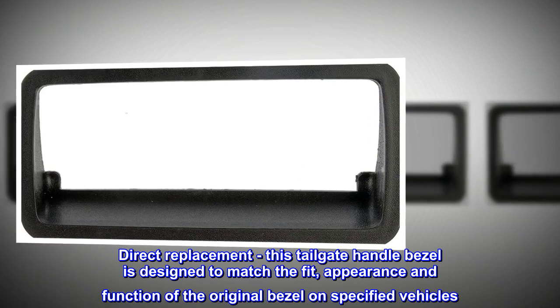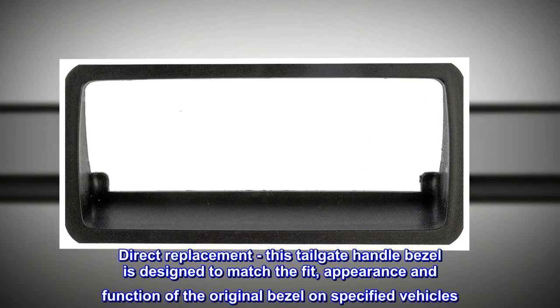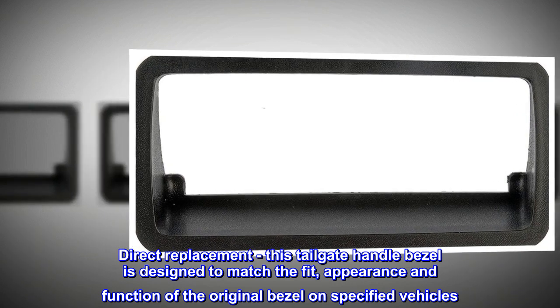Direct Replacement – This tailgate handle bezel is designed to match the fit, appearance and function of the original bezel on specified vehicles.